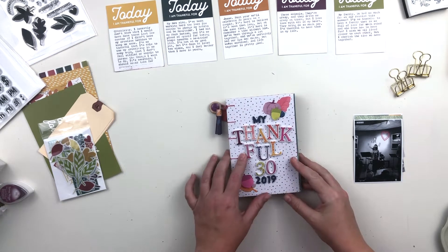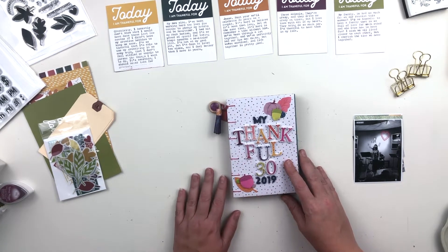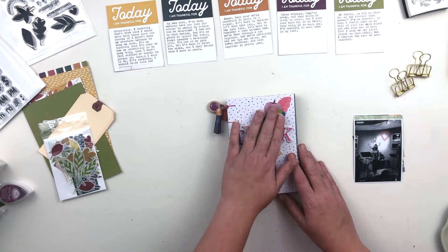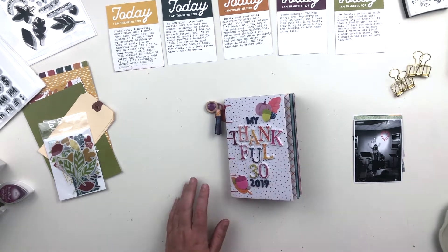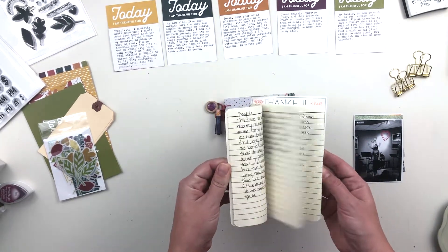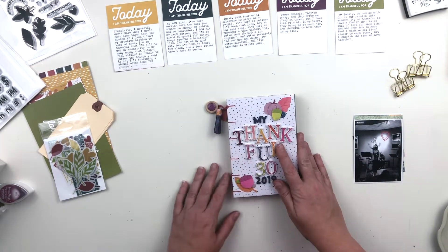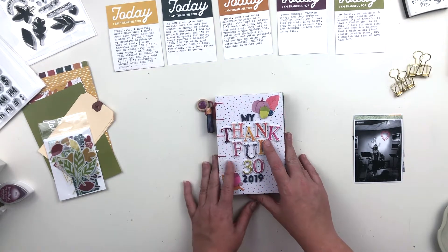Hi there, this is Crystal and I'm here with my Thankful 30 for 2019. I have the first five days ready to go. I'll be honest with you — I did not quite approach this the way I thought I would. I did do my journaling: I had this little notebook with the prompt list inside and I journaled on each day about the prompt and what I was thankful for, but taking pictures on each day was absolutely not going to work for me.